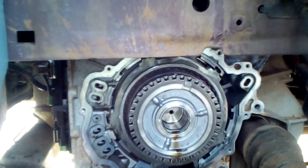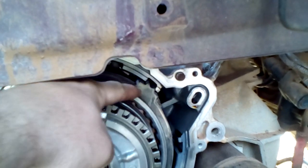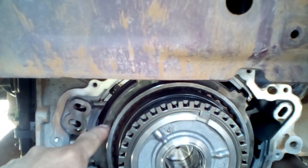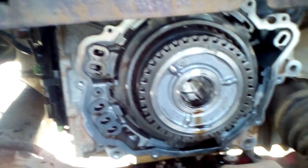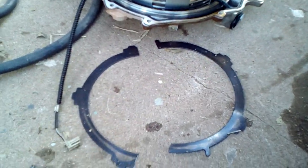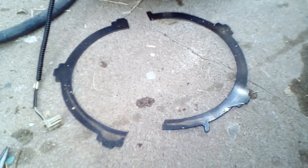Mine didn't have that problem — it was just slipping — but you can see in the video that a lot of these plates in here were burnished pretty badly, worn out. And when I opened the case, this one was sitting there broken on the end, not helping the situation at all.